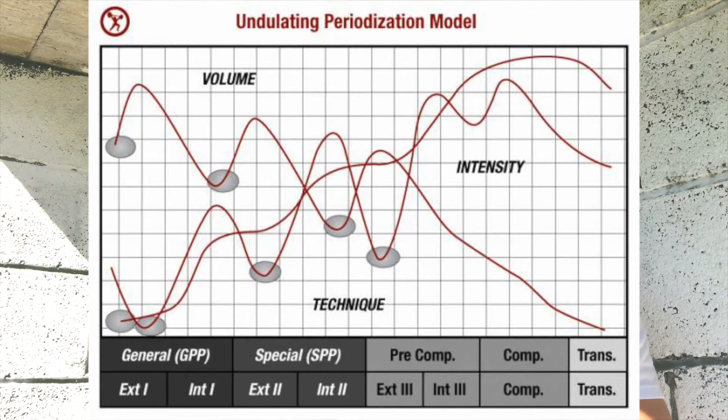The second form of periodization is undulating periodization, and this can be daily or weekly. Basically you're peaking and dropping, peaking and dropping. With daily undulating periodization, Monday might be your strength phase and Tuesday your hypertrophy phase — so each day the volume and intensity are changing. On your strength day the intensity will be really high but your volume will be low, and on your hypertrophy session the intensity will be low but your volume will be high, so you're switching around to get the best of both worlds. Undulating periodization has been proven to be really good for strength gains whilst also gaining size. This is more for the advanced athlete.